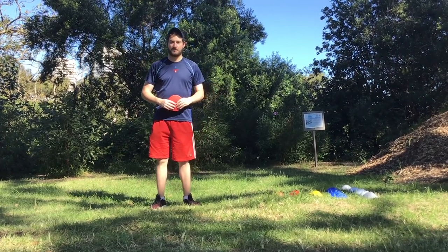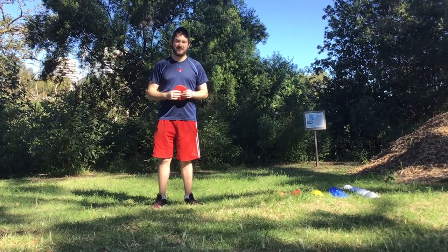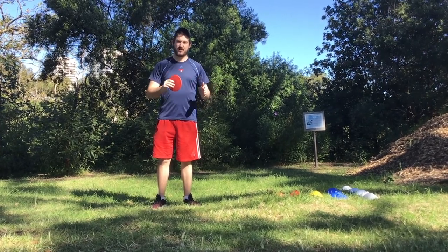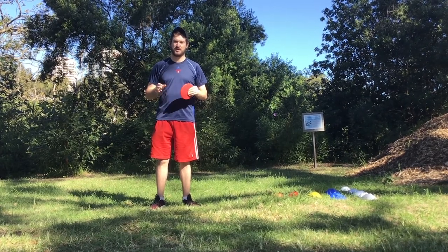Hi there, Steve here from Got Game. We've got a fun game for you today and we're going to play a game of discus bowling. This is great for those in years three to six as it's more challenging and a great competition between classmates.